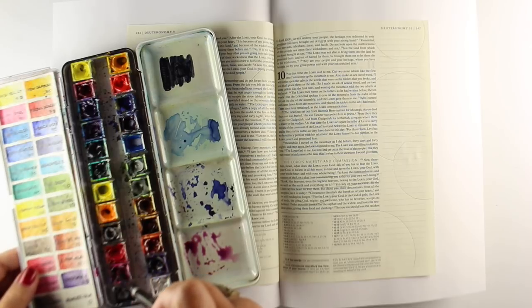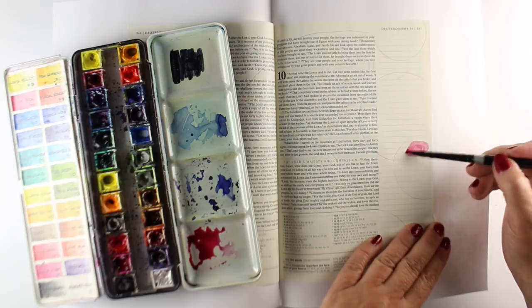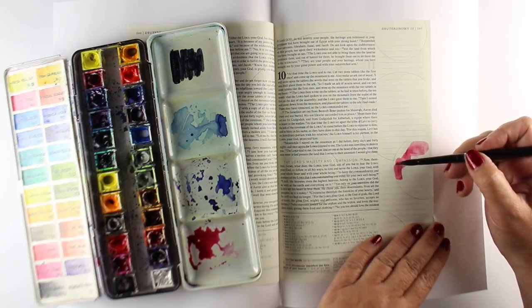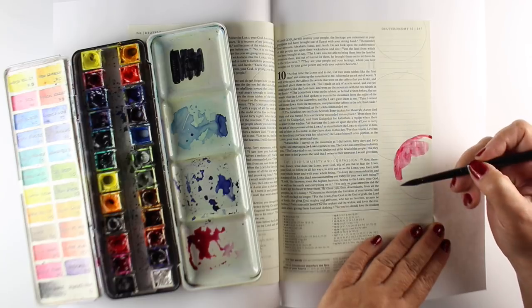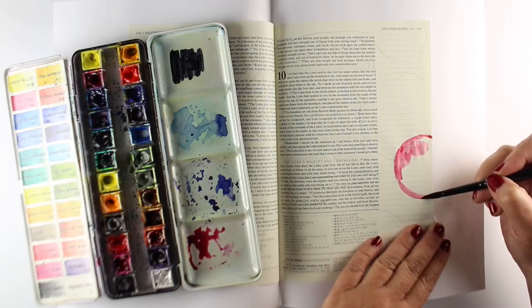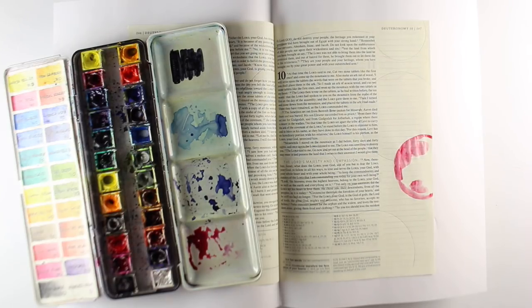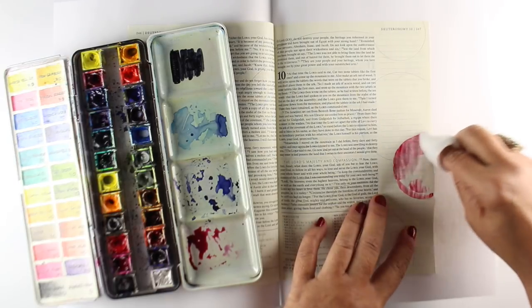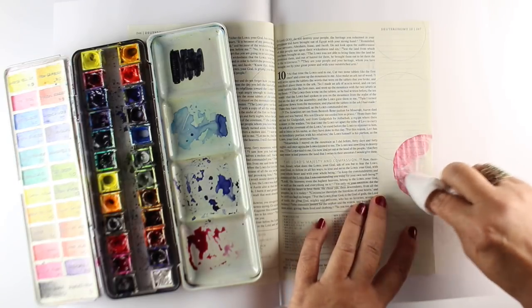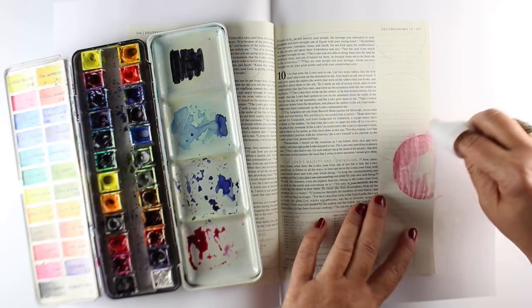I'm using some Daniel Smith watercolors. These are my favorite watercolors to use. They are lightfast, which means they're not going to fade over time where others will. They don't get that chalky sort of feel that some other paints do. I also don't use them with any page prep — there is no page prep on this page at all. I'm just using my paints directly on it, and the paint does not bleed through. Some brands do, so I recommend that you test things out.